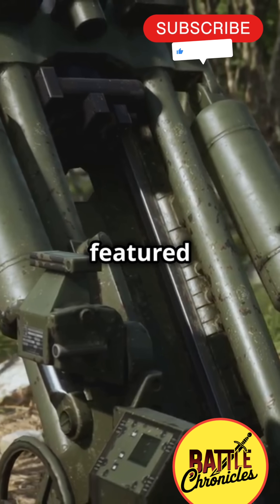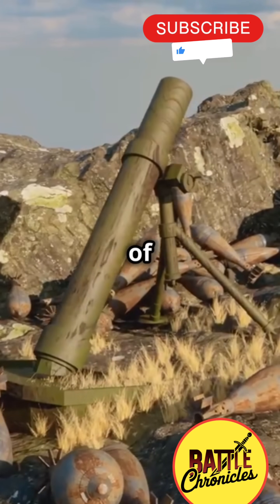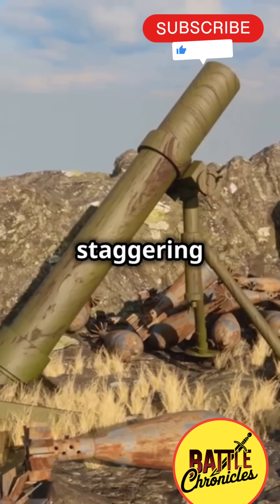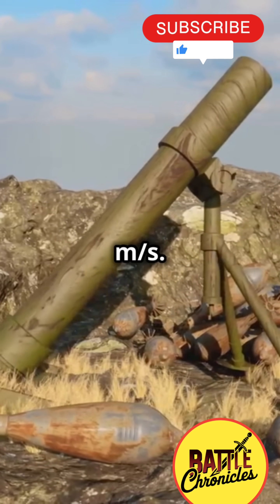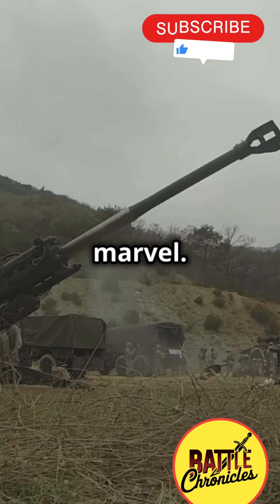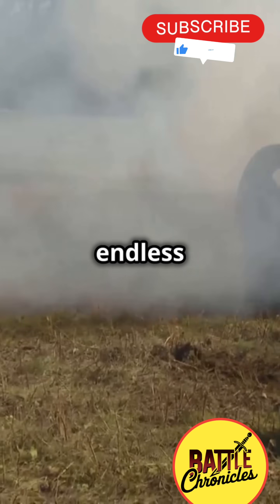This monstrous weapon featured multiple chambers and used a series of propellant charges to accelerate its shells to a staggering 1,500 meters per second. With a range of 165 kilometers, it was a technical marvel — but the V-3 faced endless setbacks.